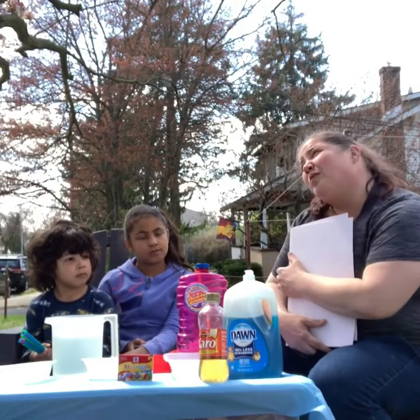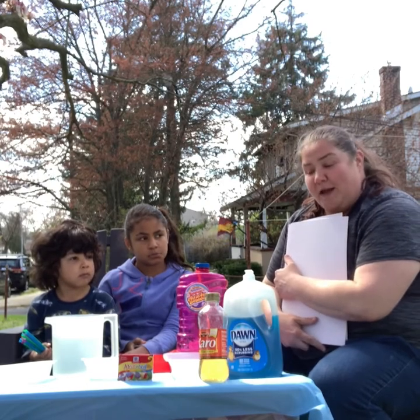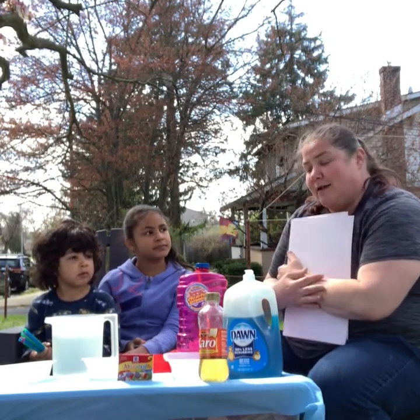Welcome to Week of the Young Child Family Friday at Lehigh Valley Children's Centers. I am Miss Allison from ELC. Today we are going to do a bubble painting activity. I'm going to show you an art project — it's also a science project. It's called bubble painting, and I'll show you why it's also science in a second.